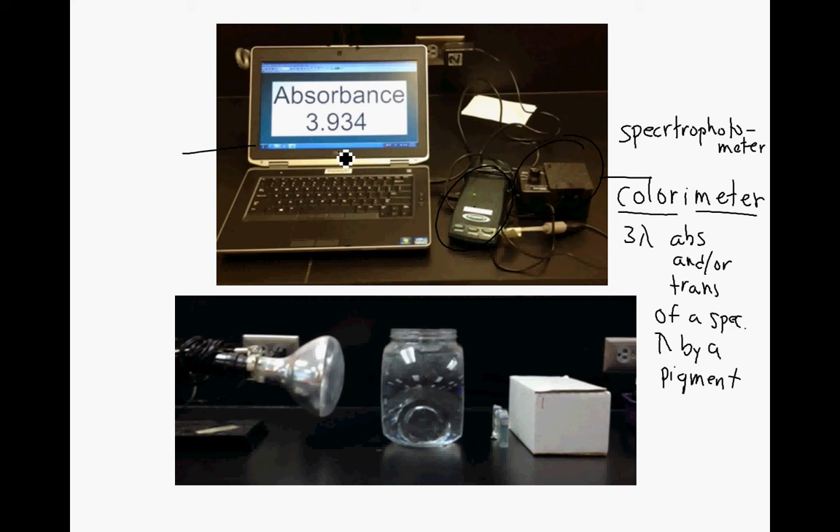The other part of the setup involves a light source and a heat sink. This heat sink is supposed to allow just the light to travel through, but not the temperature. Any heat coming off of that lamp will be absorbed by the water that's in the heat sink.